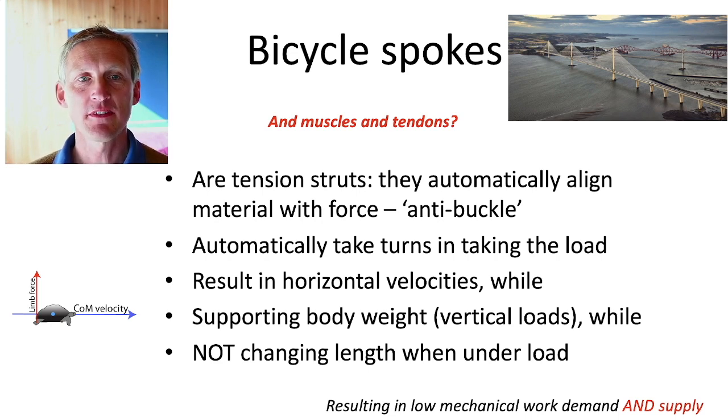They result in horizontal velocities while supporting vertical body weight, and they don't change length under load — so they can be largely passive, both in terms of the whole leg and in terms of the muscle.